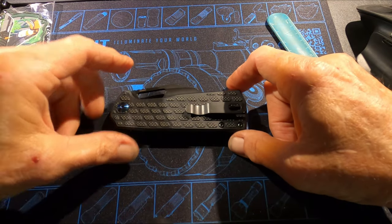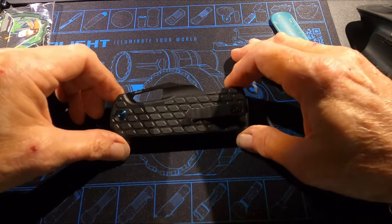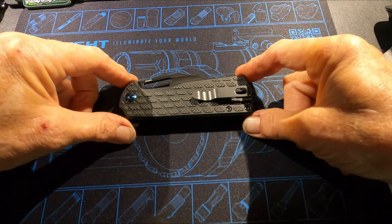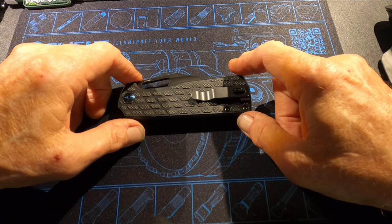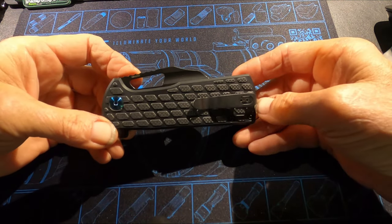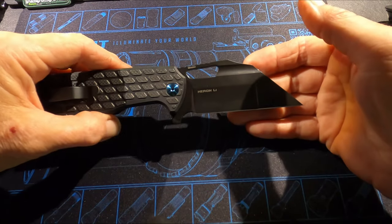This is coming at a good time because the knife is going to be on sale on the O-Buy store — that's O-Light's affiliate store, O-B-U-Y. The sale begins at 8 p.m. this evening, April 16th, and runs until 11:59 p.m. on April 22nd — $51.99. These knives are made by Kaiser.